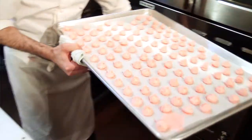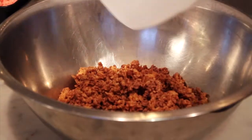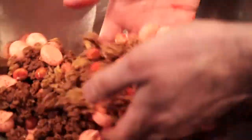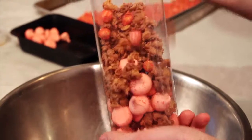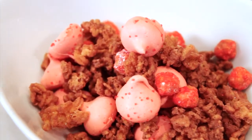Now we're going to assemble everything together. We have our caramelized chocolate coated rice krispies, our caramelized hazelnuts, and our strawberry mini meringues that we're going to combine together. This is how we package it at the bakery in a large cylinder box. It's good for two people and it's perfect as a snack.